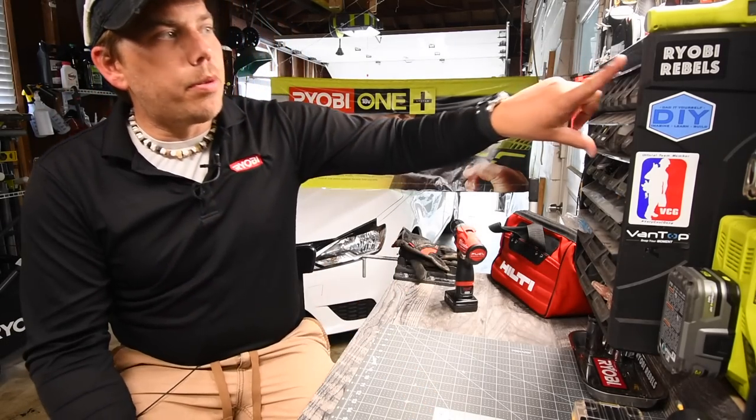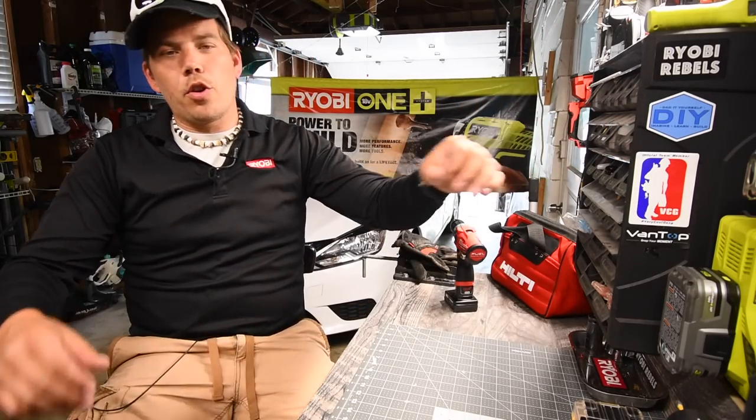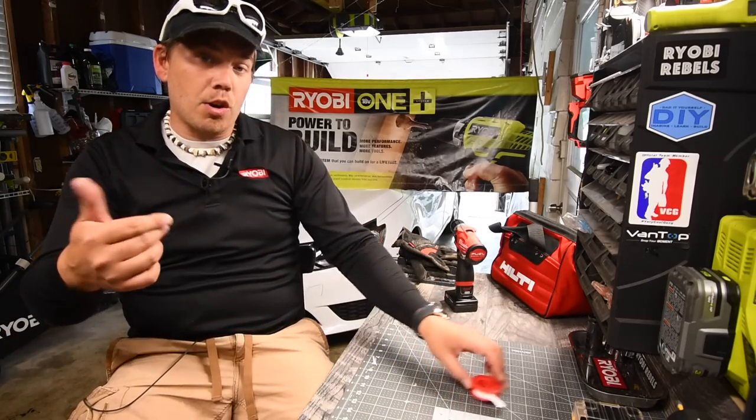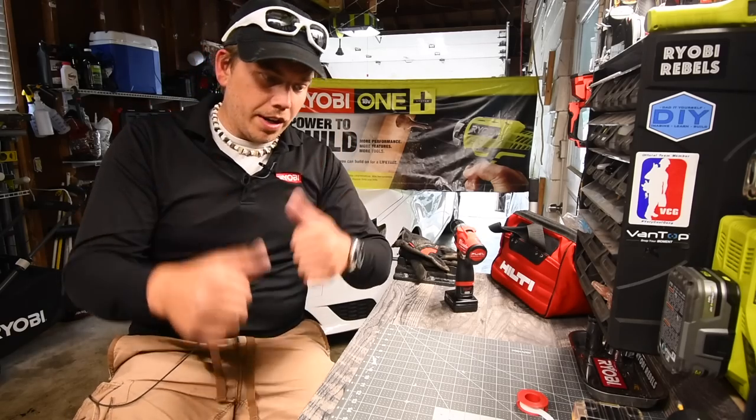Before we start, would you please go to the Facebook group Ryobi Rebels and join. It's a good group with almost 7,500 to 7,600 members in it that is growing. It's only about a year and a half old and it's doing good.